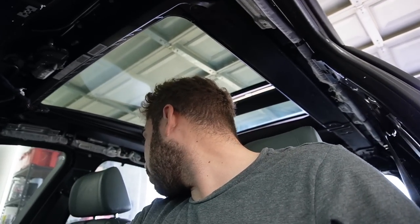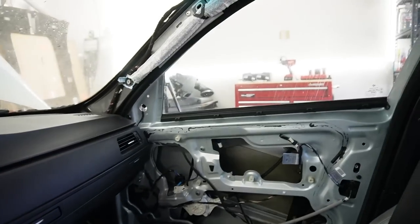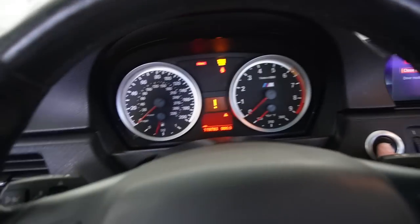I think my throttle actuators might have actually been good — that could have been a brand new one already on there. At least we now have brand new throttle actuators. But what is going on with this car? It's saying a quarter tank. Do you guys think it's possibly just gas? Let me see if the fuel pump primes. I do hear some clicking in the back. I'm gonna go ahead and add a little gas to the car and see if that helps.